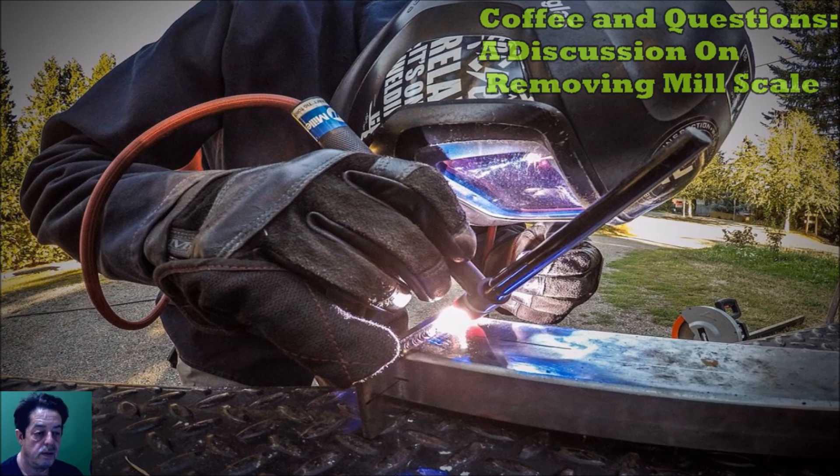But he had read enough articles online where people were doing it, and on this large piece of plate steel he wanted to remove that mill scale. He asked, what are some ways to do it? Well, there are many different ways — some are a little dangerous, some aren't so dangerous.